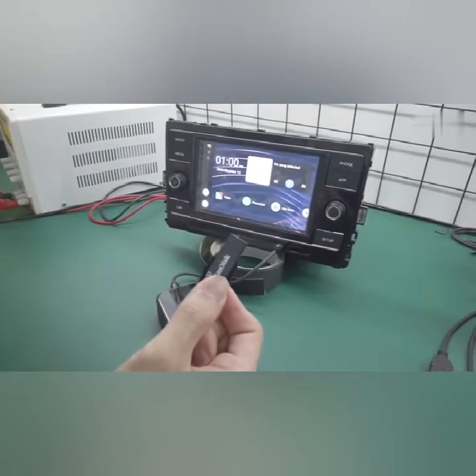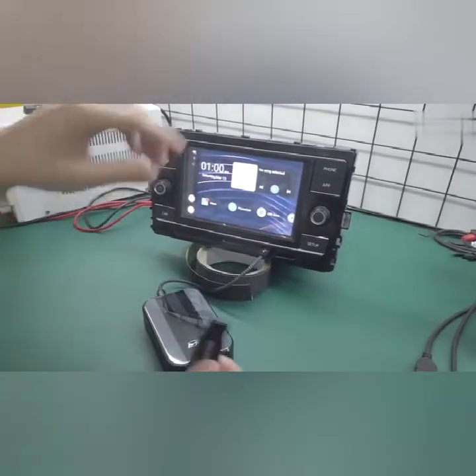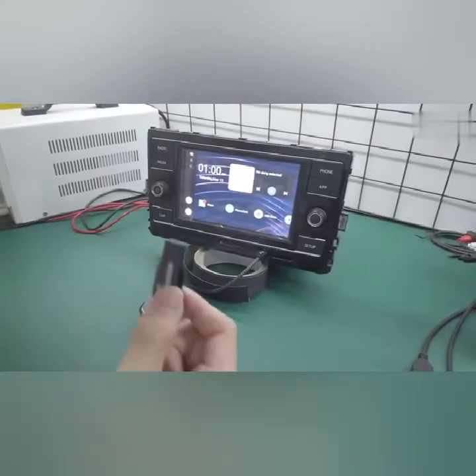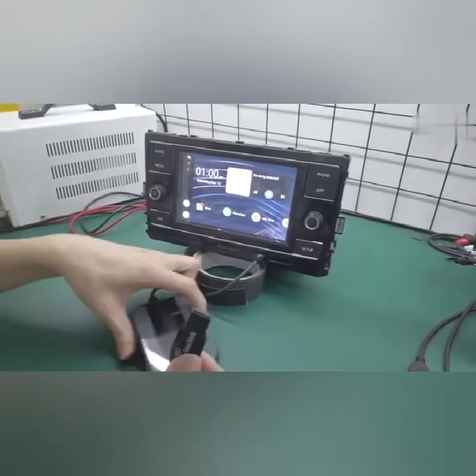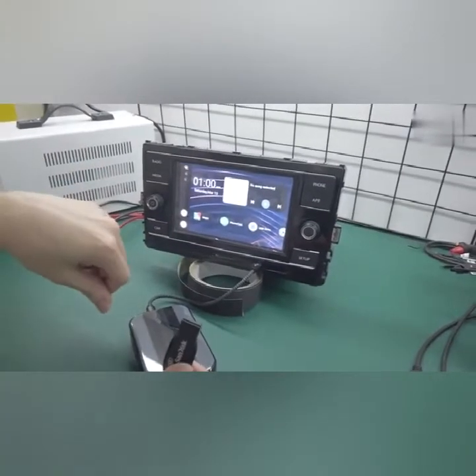Once you've prepared all the files onto your USB drive and safely ejected it, come to your car. For this update to work, the product must be compatible with your vehicle. If it isn't, you have to find the vehicle that is.